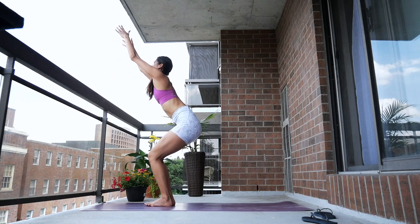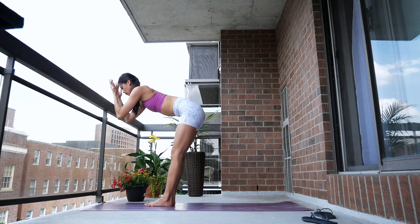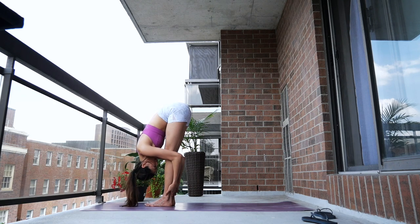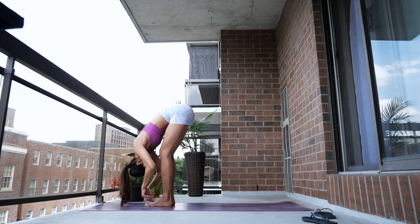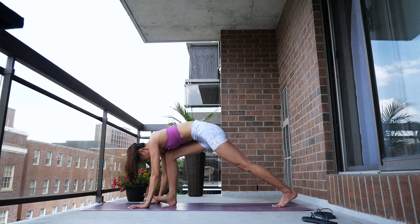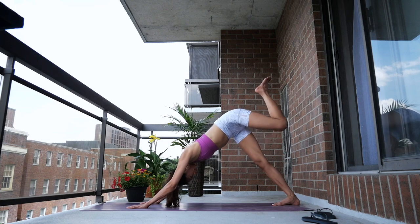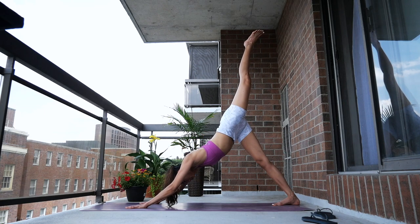Inhale back to chair and exhale to forward fold. We'll do one more round just like that. Inhale, step back to downward facing dog. Left leg lift.